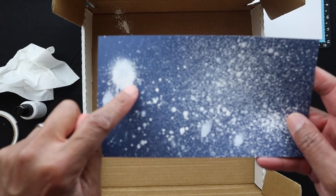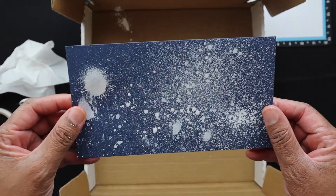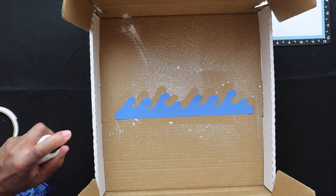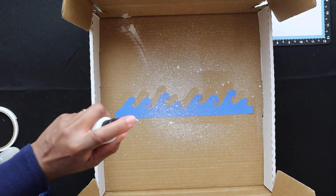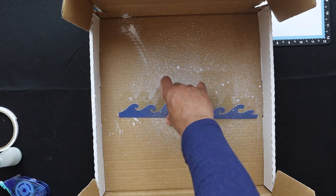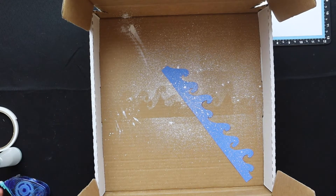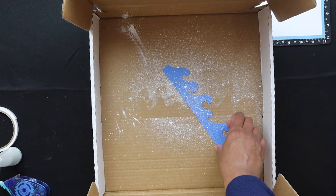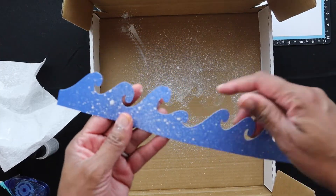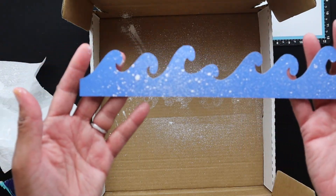You don't really need to pat this dry because it dries pretty fast. Here I have my waves — I cut these out from Cricut Design Space — and I'm just lightly misting over the die cut because I want more of a dispersed look to get that ocean spray effect. And here's what I came up with. I'm pretty satisfied with that; it looks pretty good.